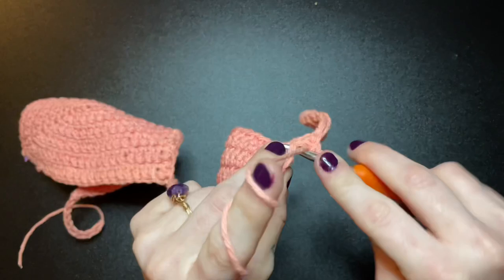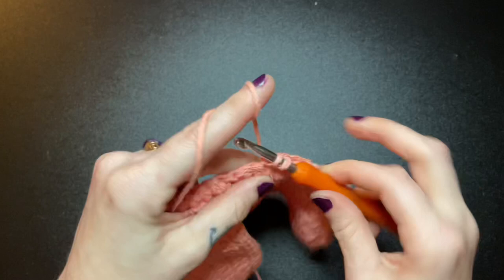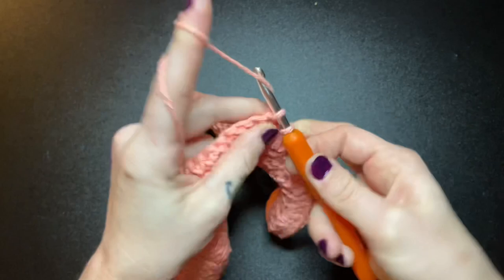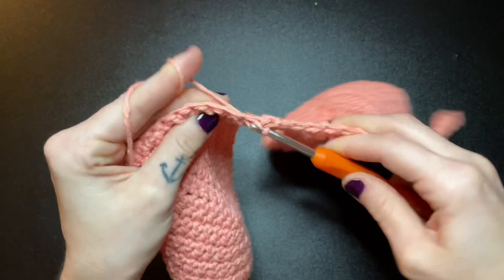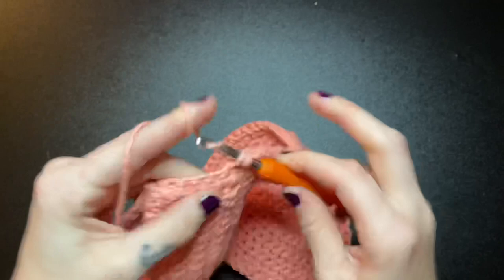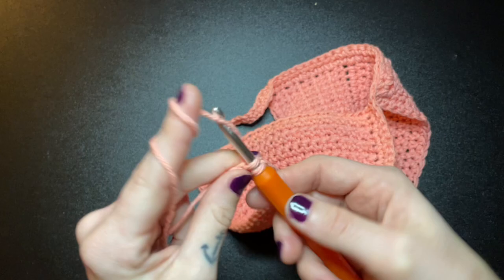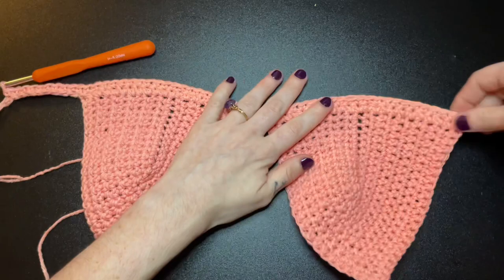Once you reach that slip stitch in the middle, go ahead and continue single crocheting right into the next bra cup and finish it all the way down until you reach the end. Once you've finished your first row of single crochets, this is what your work should be looking like. I don't keep count of that exactly — it just measures out to be 5 to 6 inches long. These are single crochets and they do take a while to work up.